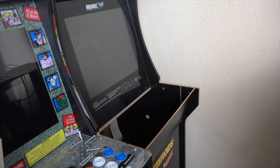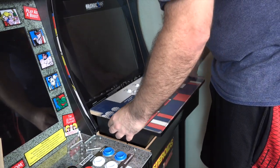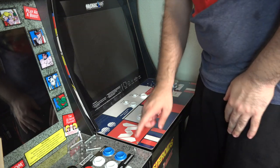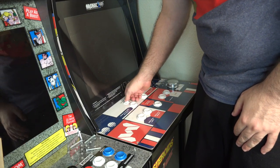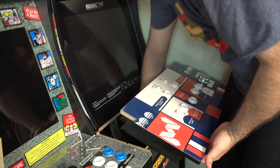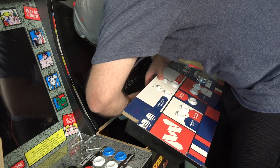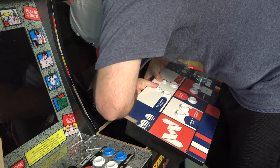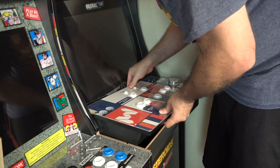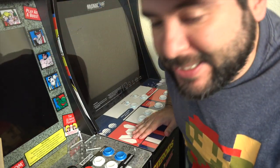Now that everything is screwed back on, we're going to put the control panel back on itself. I'm not going to screw it down yet — I'm going to test it first. Don't forget to hook the ribbon back on — make sure you put that ribbon back on nice and tight.